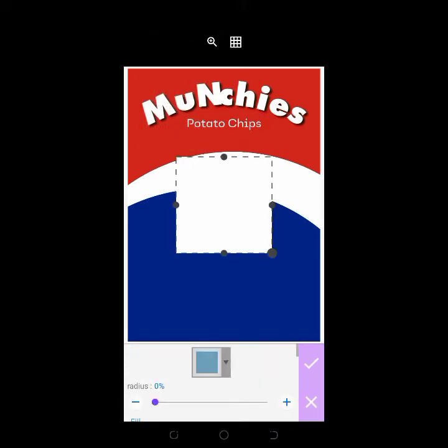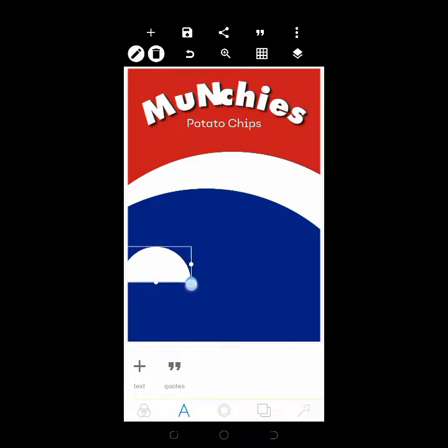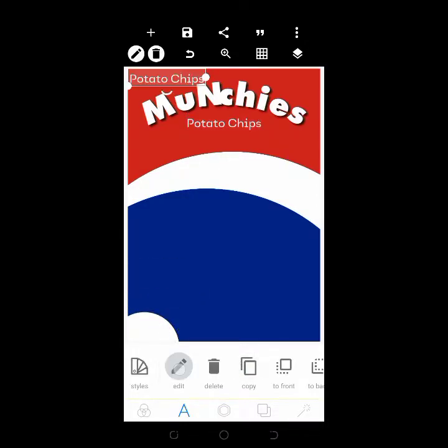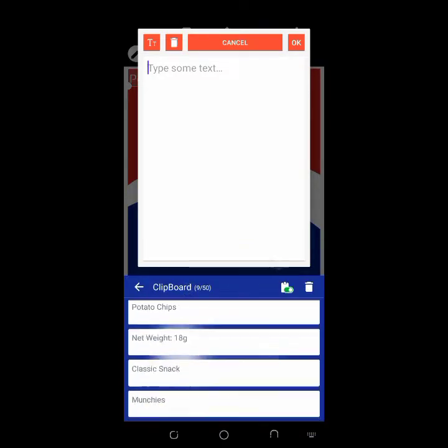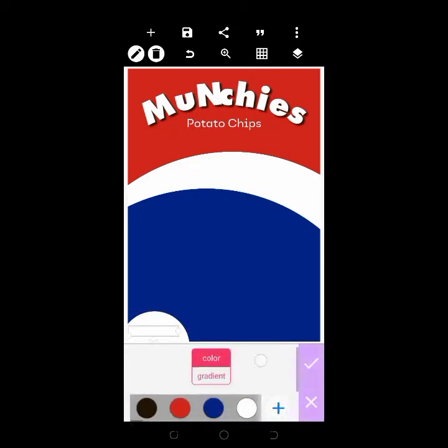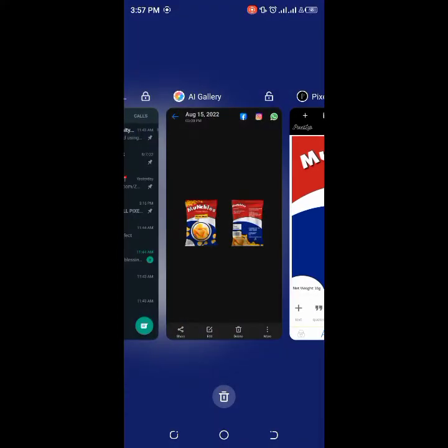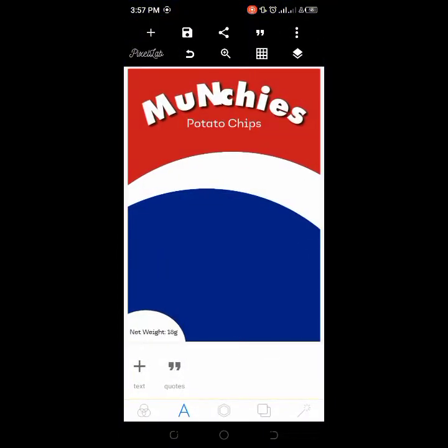Next, get another shape for the bottom part. Copy it and set this — the color here is black. The next element now is to bring in the classic snack sticker.